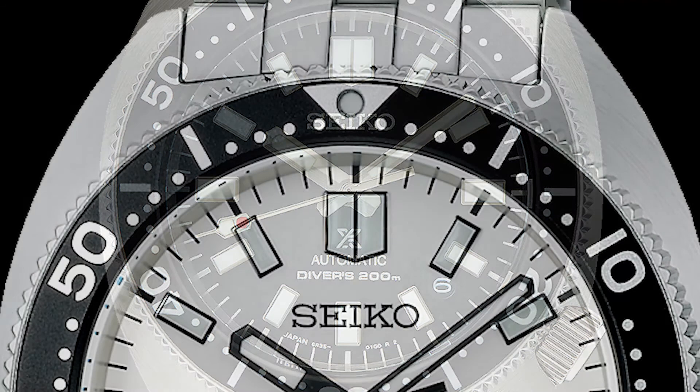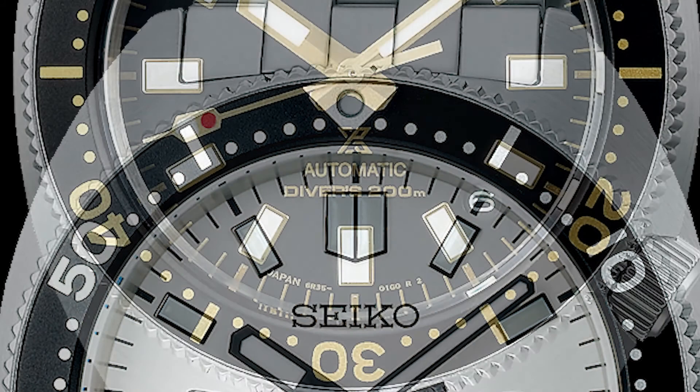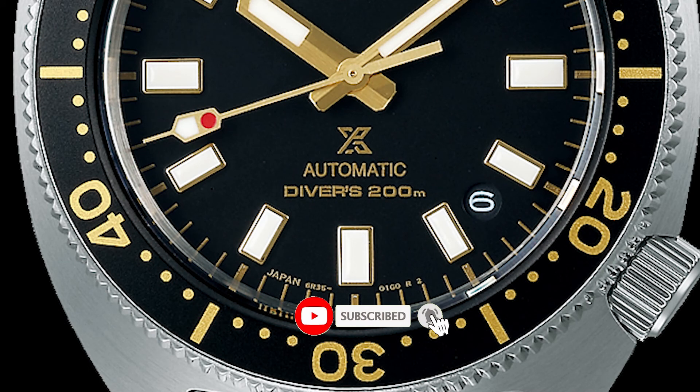Tell me what you guys think down in the comments below. Seiko are on a tear — they came out with the Seiko 5 Sports GMT and the new Arnie. A lot of watches coming out of Seiko, and some of them are really cool. Please don't forget to like, subscribe, and hit that bell icon — it is super helpful for the channel and I very much appreciate it.